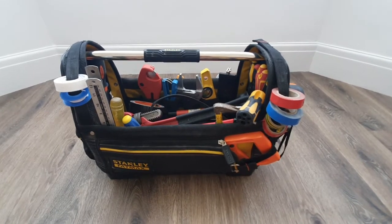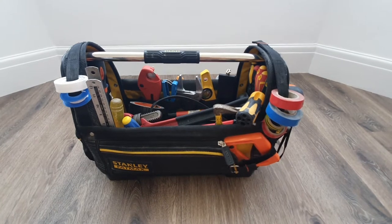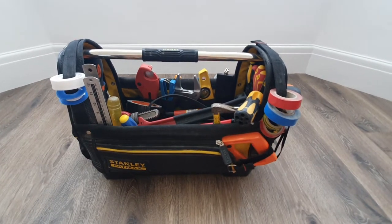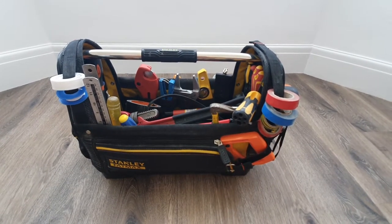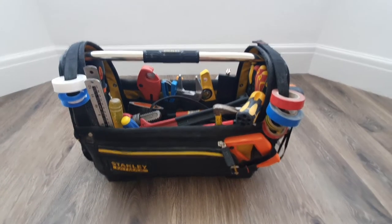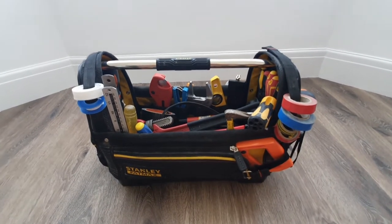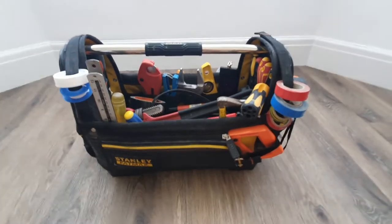I then started splitting things into different bags, and over time this bag became quite heavy with the amount of tools I was adding into it — really cumbersome carrying up stairs and into lofts. So I diversified and moved into a smaller bag. Let's get back into the bag review.